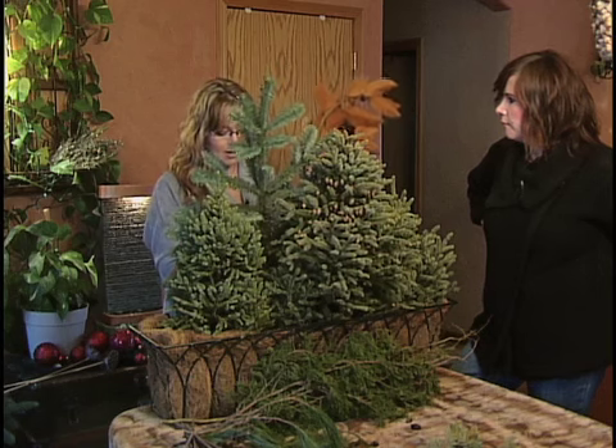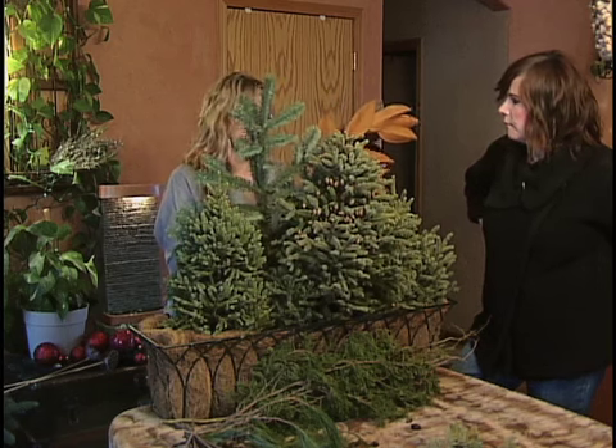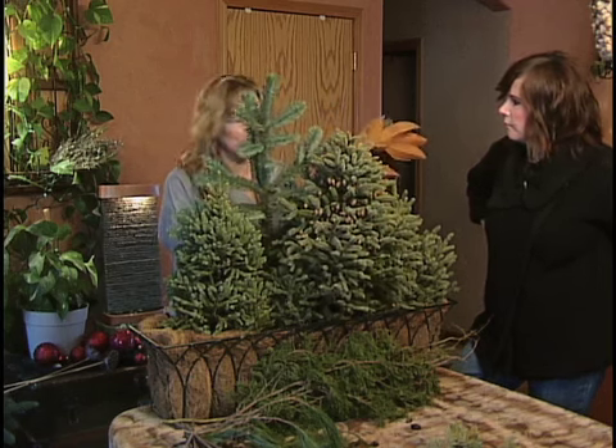I usually don't take mine out until April, when it's nice enough and warm enough to go outside again.